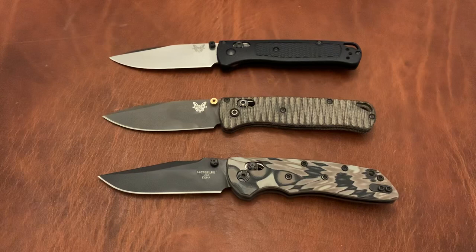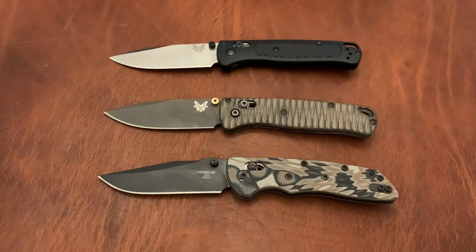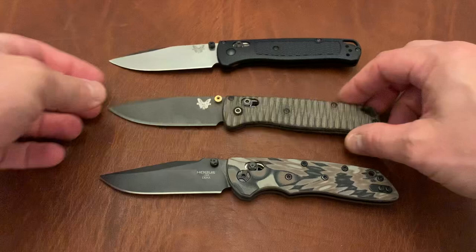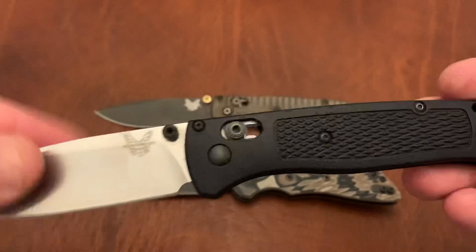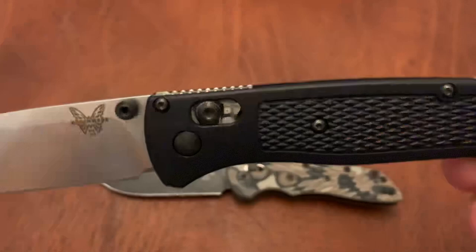Just as a heads up, these scales are not the original scales on the Bugout. This is the GRY version with the PVD coated blade, which normally has the Ranger Green Grivory scales. These are Alan Putman micarta scales I've got on here. This is the original blue Bugout, which does have the original blade. The scales have been dip-dyed black, and these thumb studs are mini-Cerakote thumb studs giving it all-black hardware — I got that in a trade.